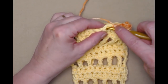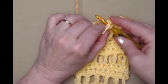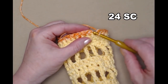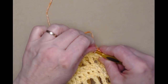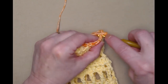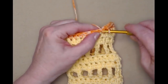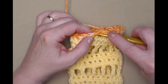Stitch one single crochet in each of the half double crochets around. I've stitched my single crochets all the way around — join to the first single crochet, not the chain one but the first single crochet, with a slip stitch. Chain one and now repeat two more rows of single crochet — one single crochet in each of the single crochets around, joining to the first single crochet each time. This way we have three rows of single crochets at the top of our cozy.